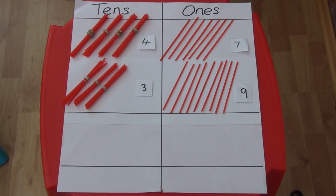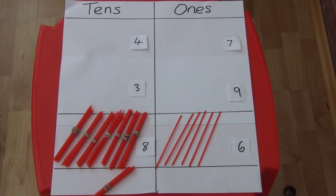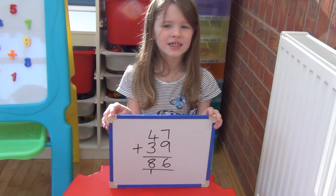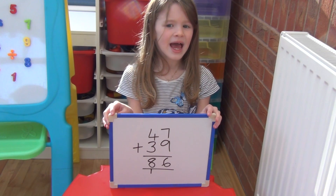For 47 we have 4 tens and 7 ones, and for 39 we have 3 tens and 9 ones. We add together the ones first: this time 7 add 9 comes to 16. So we have to exchange 10 ones for a 10 and carry it to the tens column. We then add the 4 tens, the 3 tens, and the 1 which has been carried, giving us 8 tens altogether. So 47 add 39 equals 86.